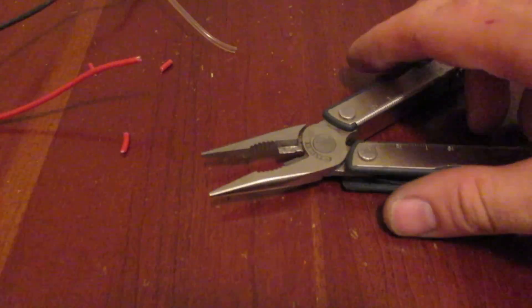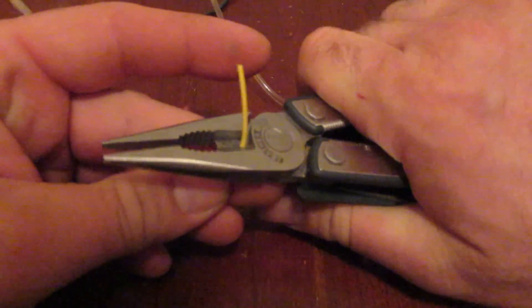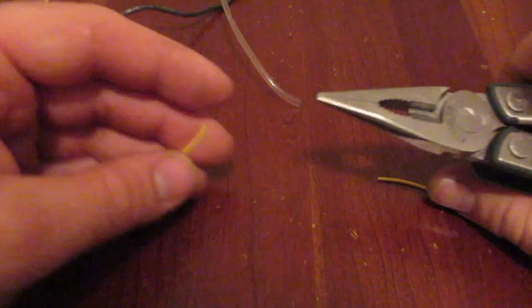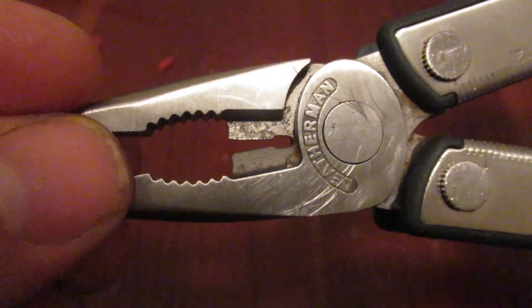One of the tests that I find really works for me is I actually find some of these tools hang up cutting smaller wire. And that seems to be cutting really good right there. So these wire cutters seem to do a pretty good job. You'll notice also at the bottom there's a hard wire cutter notch there as well.